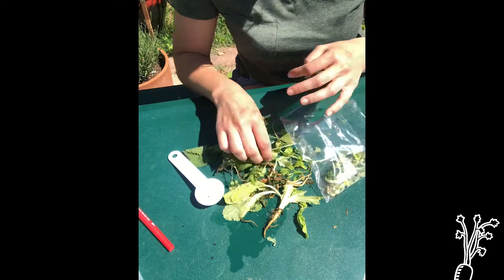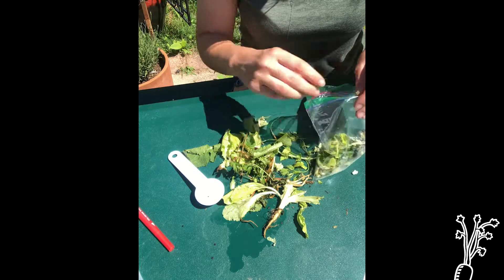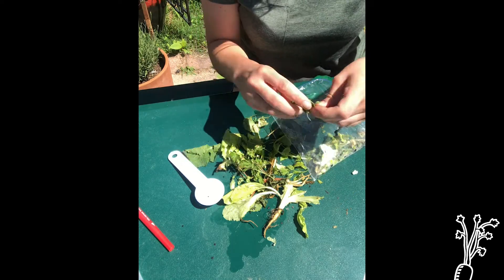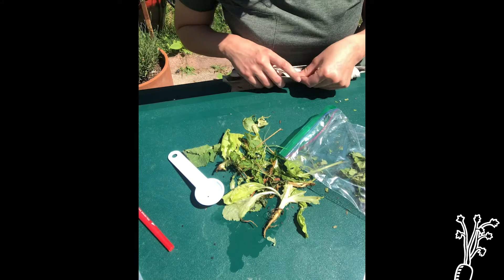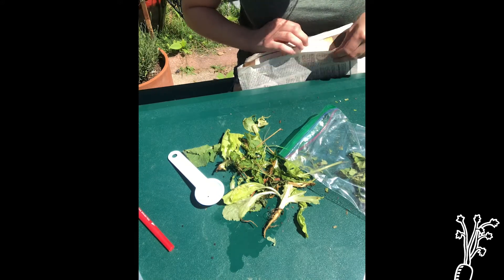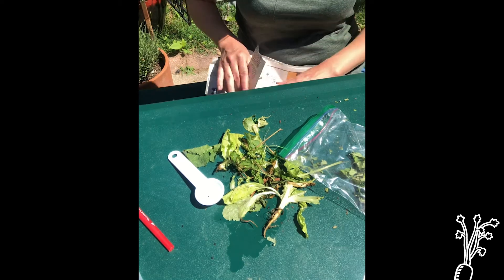You could also use scissors and it might go a lot quicker. With your newspaper, if you do use newspaper, you want to make sure to avoid the colored ink as much as you can.